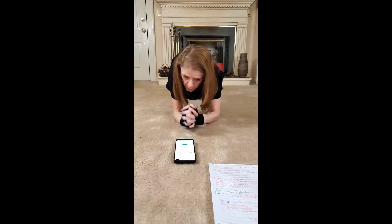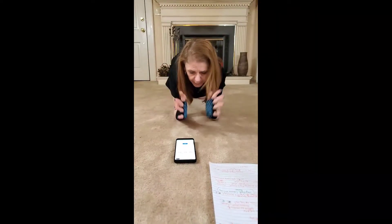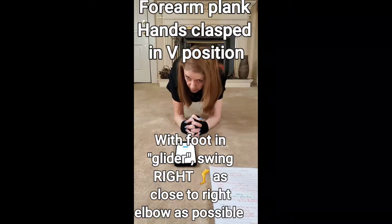Whatever you do, just make sure you are stable and constantly checking. Go ahead and get into the forearm plank position.